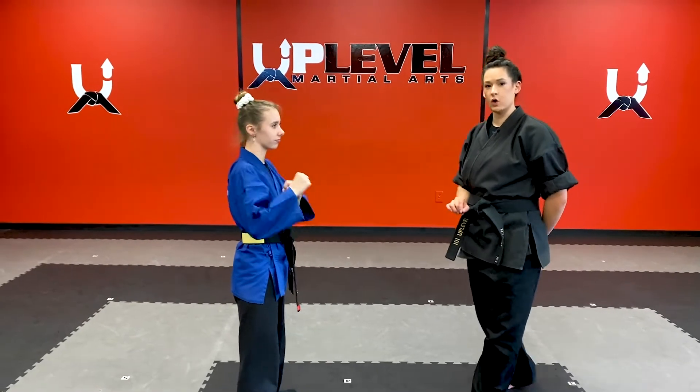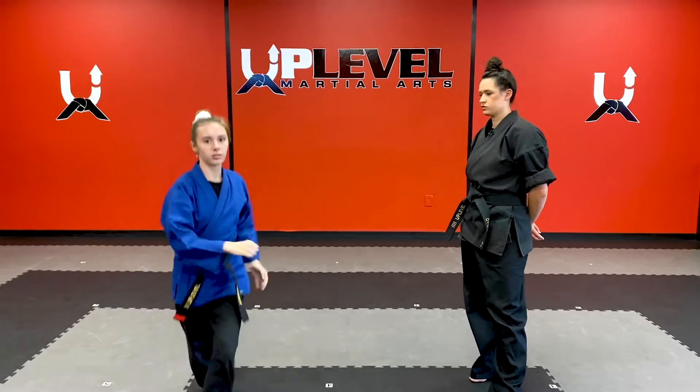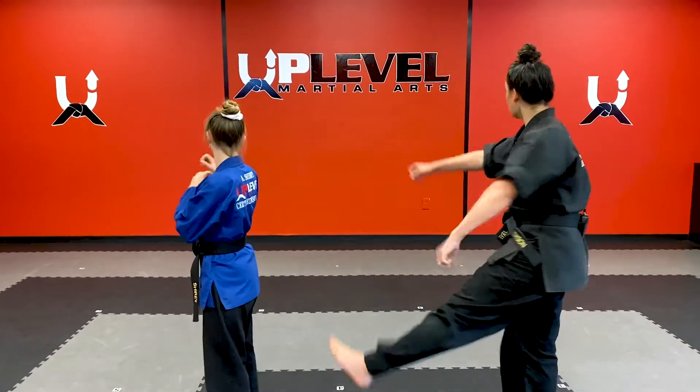We're also going to go over a jumping side kick. Getting it off the ground nice and high there. Let's go ahead and review the skipping side kick first. Everyone follow along with her. We're going to go right side guard. Nice loud kiai. Ready, go.